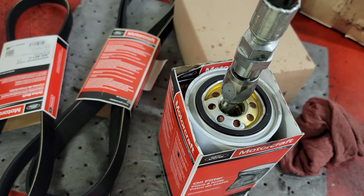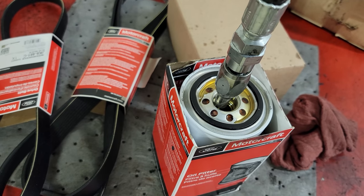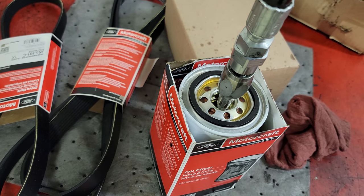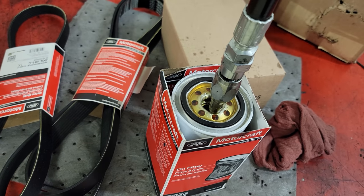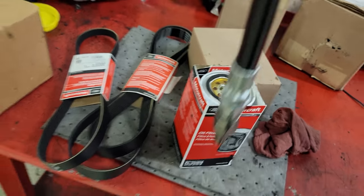Look at that — 0.44, 0.47 — half a quart. Look at that. We're good.